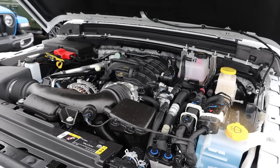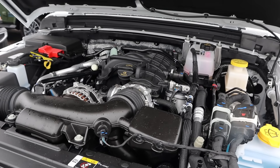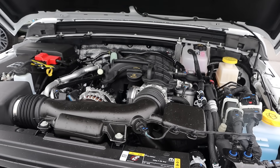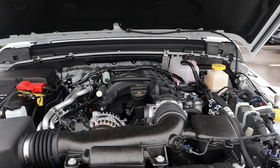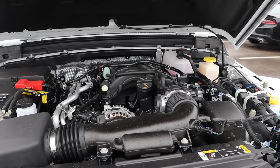Under the hood, we have a naturally aspirated 3.6 liter V6 that goes through an eight-speed automatic transmission. Fuel economy is 17 around town and then 22 on the highway, with power outputs being 285 horsepower and 260 pound-feet of torque.